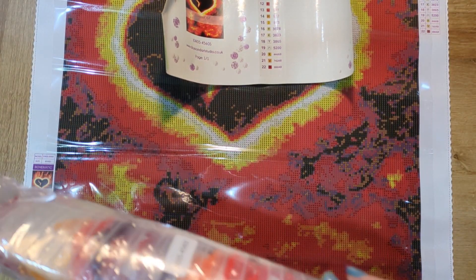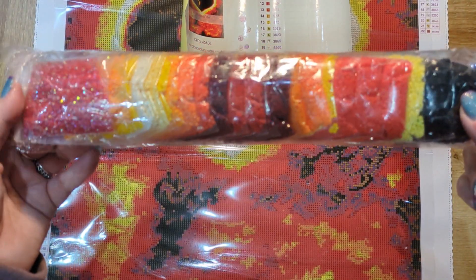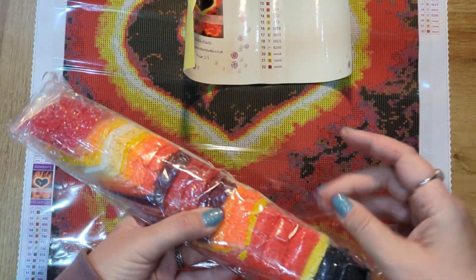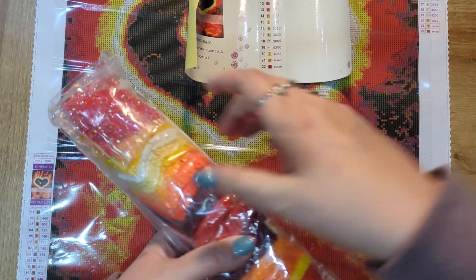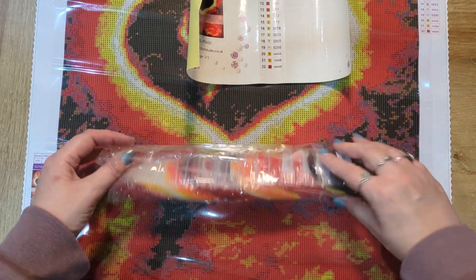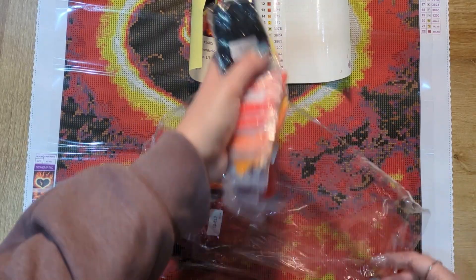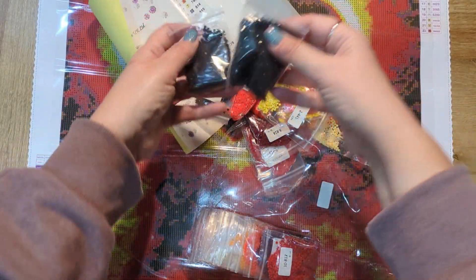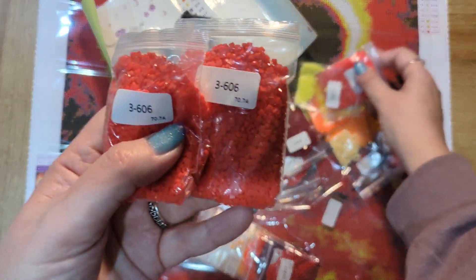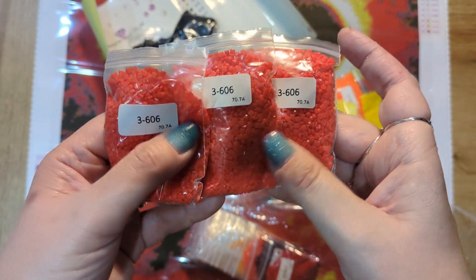Just look how neatly wrapped the drills are. With Diamond Art Studio your drills come in bags, so if you wanted to you could work straight out of the bags without even having to kit up. Personally I prefer to kit up — that's part of the fun for me. We've got three bags of 310 there, and we've got quite a lot of this beautiful red. Just look at that red!